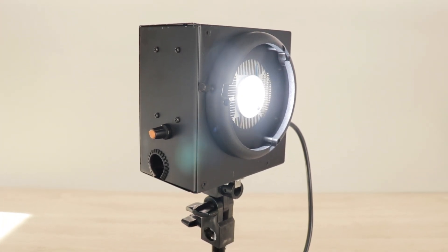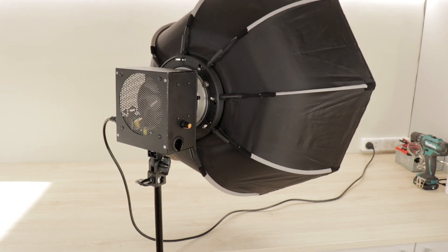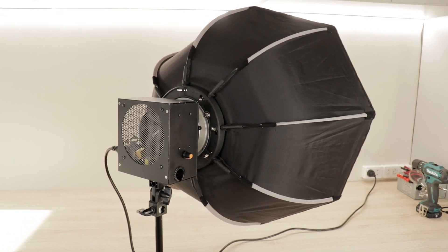Overall, I am really happy with the way these lights turned out and I hope you give this build a try. Feel free to leave any comments below and I'll see you in the next video.